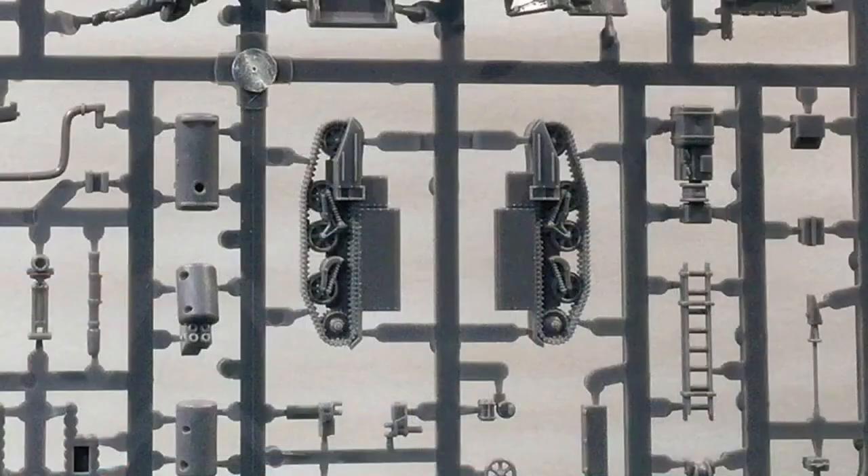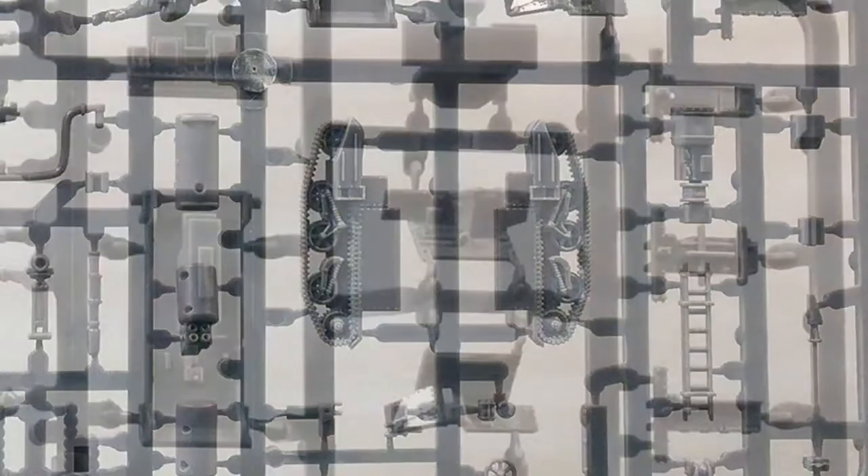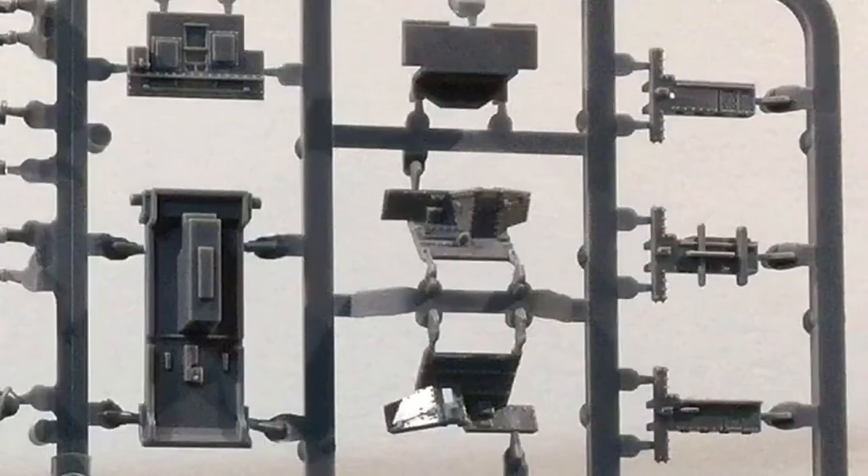Tracks are one piece and come moulded integral with the hull sides and fenders. Suspension and track detail are good — these are the later Mark II fenders. There are two front hull options with the gun port open and closed, as well as different engine tops for different variants.